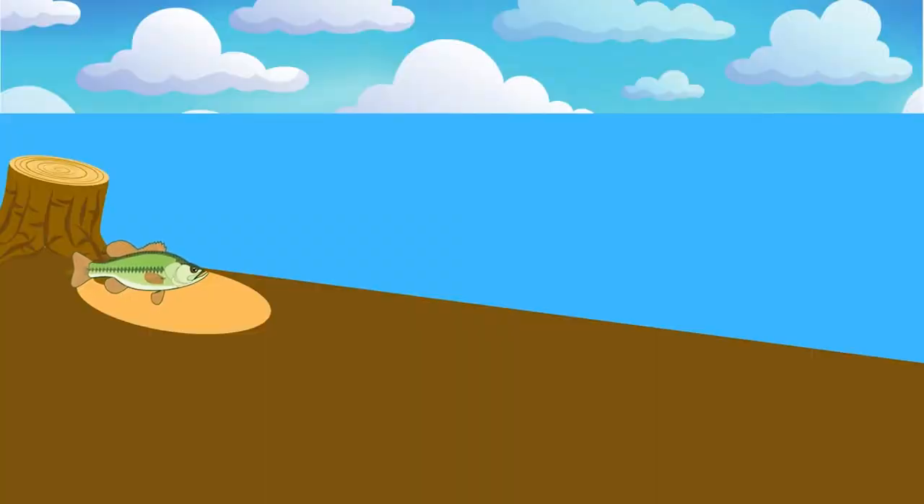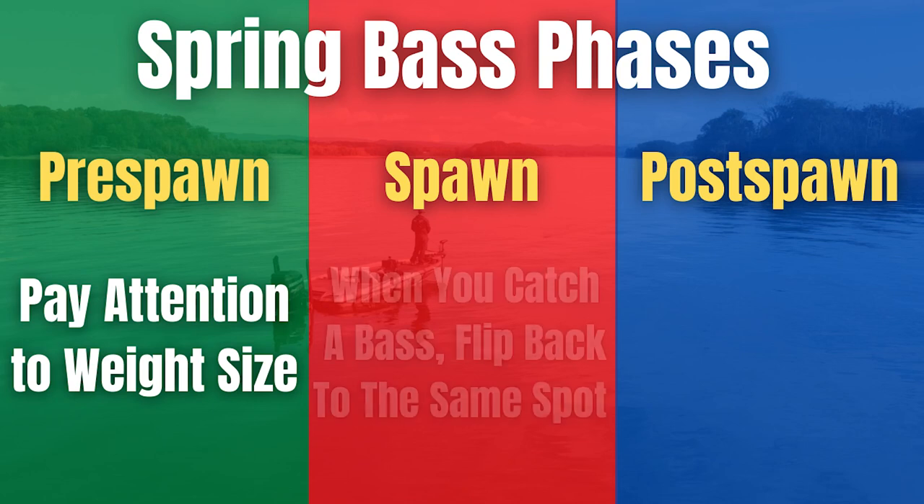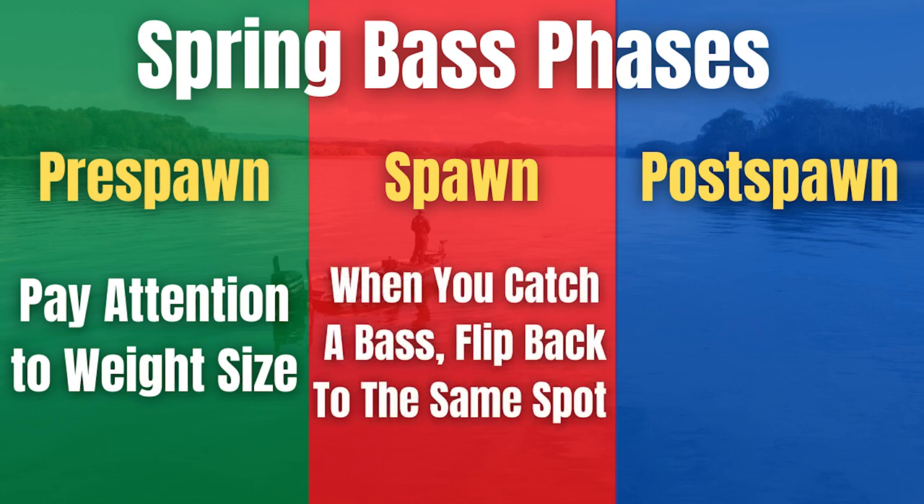When it comes to flipping and pitching during the spawn, this is a great time because a lot of fish are up shallow making beds and actually on beds when you're catching them. Sometimes we don't even know we've caught a fish that's on a bed. The most important tip during the spawn — when water temperatures are 60 to 70 degrees — is if you catch one fish, especially if it's a small fish, make sure you make that same flip again and again.